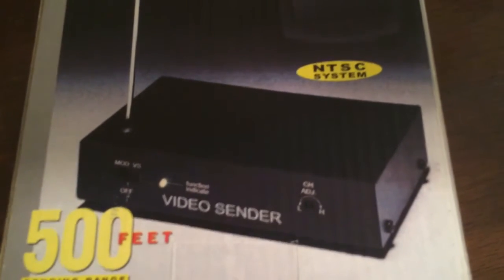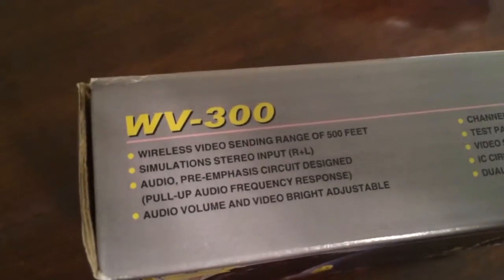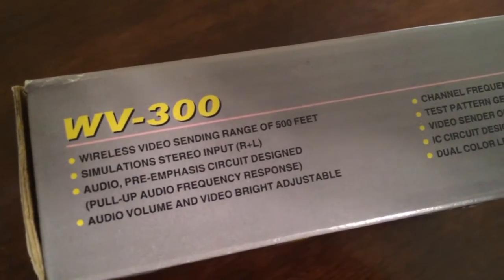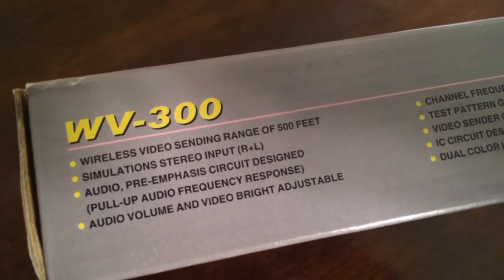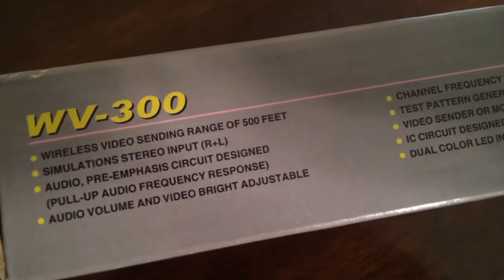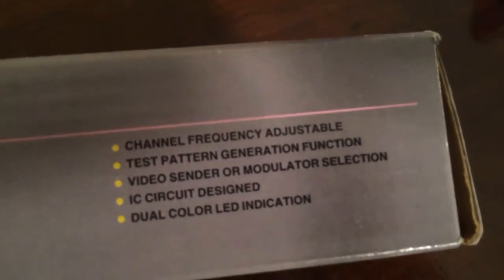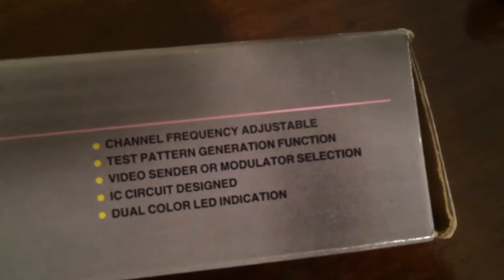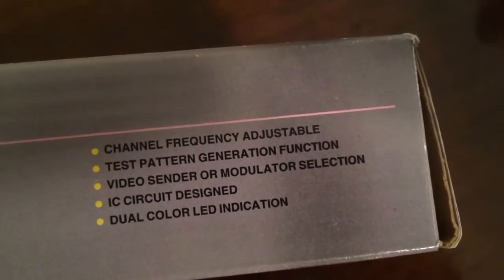It is just a little box that looks like somebody made in their garage, and it came in this box which I kept. It has some great features: wireless video sending range of 500 feet, simulated stereo input right plus left, audio pre-emphasis circuit design, full audio frequency response, audio volume and video brightness adjustable, channel frequency adjustable, test pattern generation function, video sender or modulator selection, IC circuit design, and dual color LED indication.